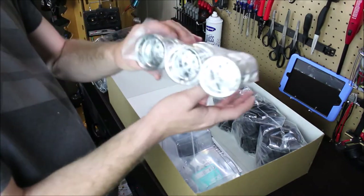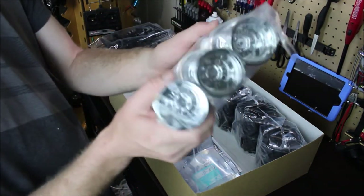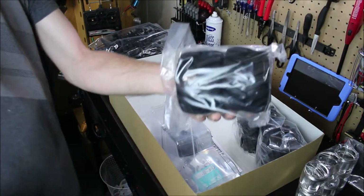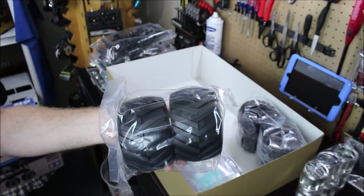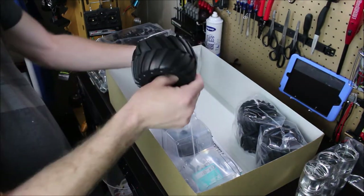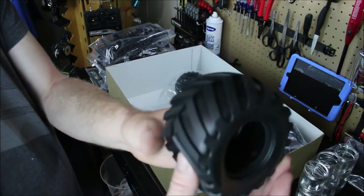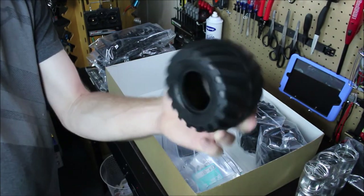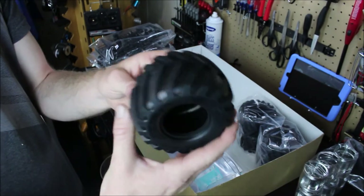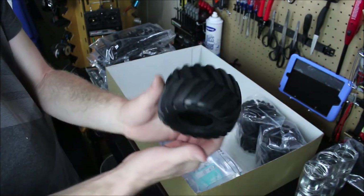We got the tires here — nice deep dish monster truck rims, actually chrome plated plastic. Not bad, I really like that. And here are the monster tires. Let's open one up and see the size. Apparently these are the same tires that are on the Lunchbox. Nice and soft — nice thick little monster truck tires. I wonder how these will do in the mud. I don't really see them being too good on rocks, but who knows — it might actually do pretty good as a rock crawler, based on videos I've seen.